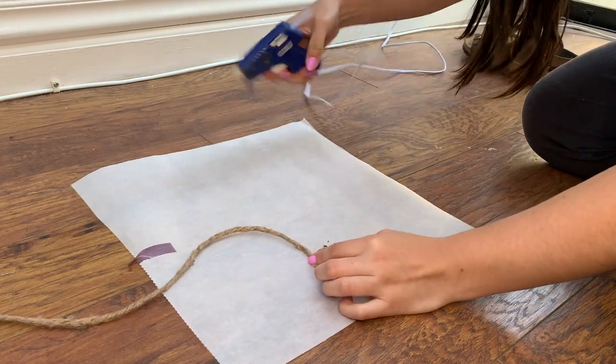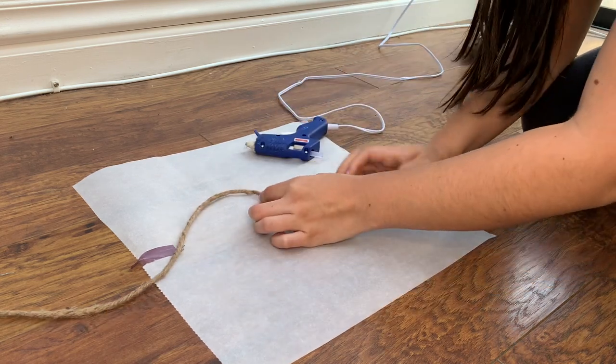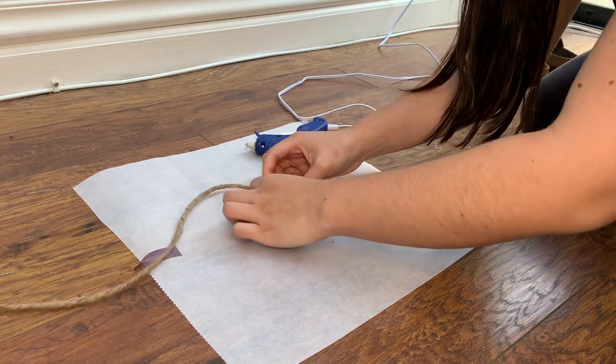To begin this project, you're going to want to tie the jute rope around itself until it begins to coil. Then put glue on the parchment paper and stick the jute rope on top of it so that you can start forming the bottom of the rug.